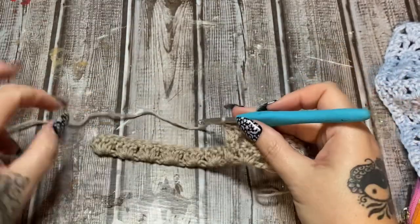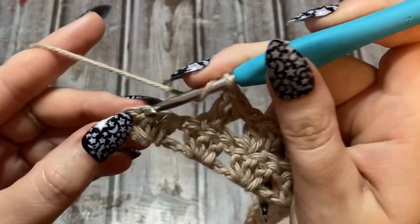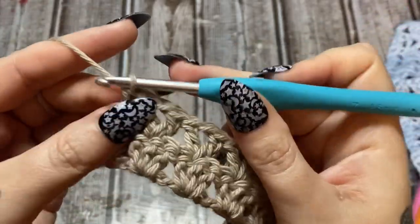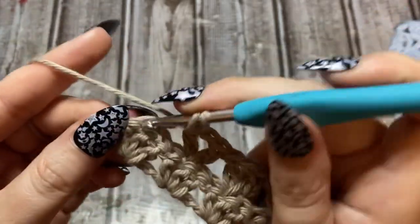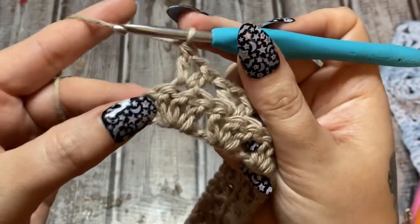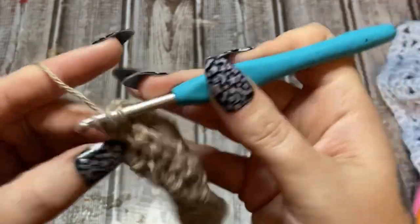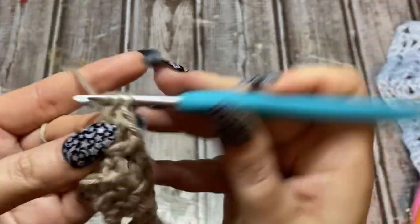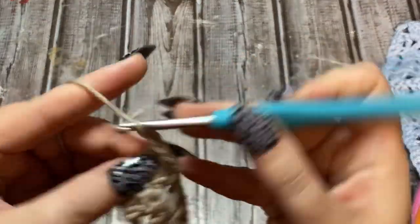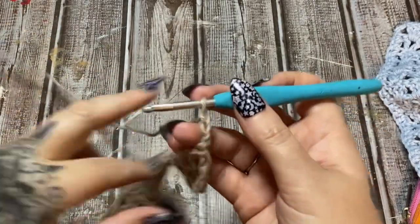Continue working V-stitches across. At your last cluster, go into that center stitch — double crochet, chain one, double crochet. Then make a double crochet into the top of that chain three from the beginning of the row. Chain three and turn around — we're just repeating ourselves at this point; it's a simple two-row repeat.